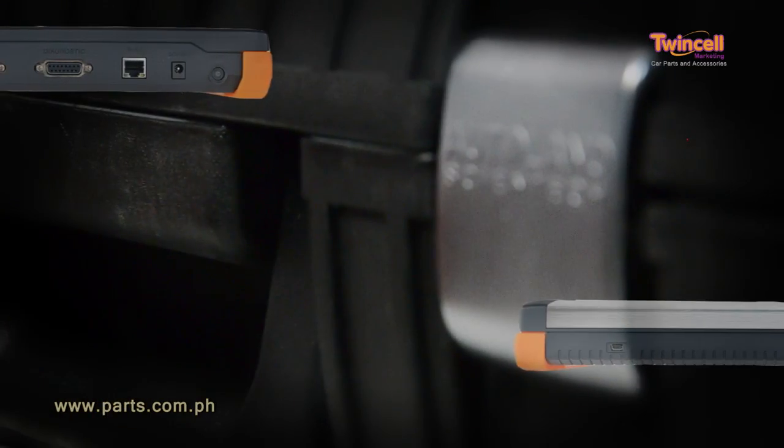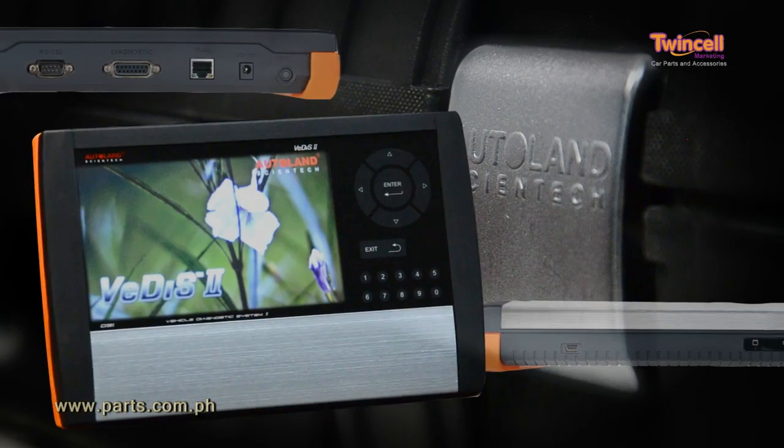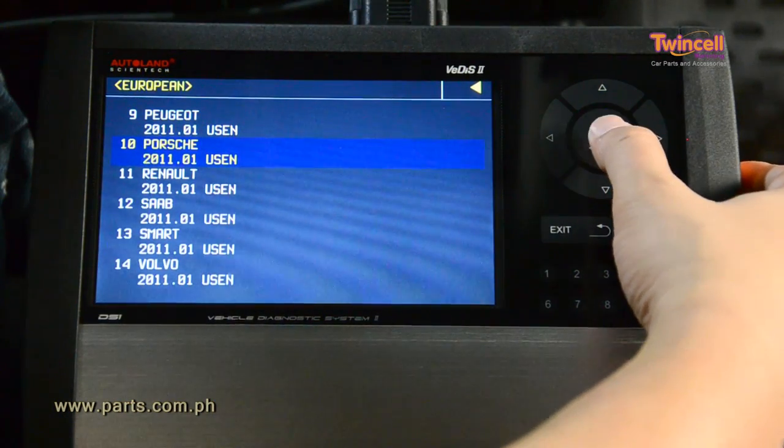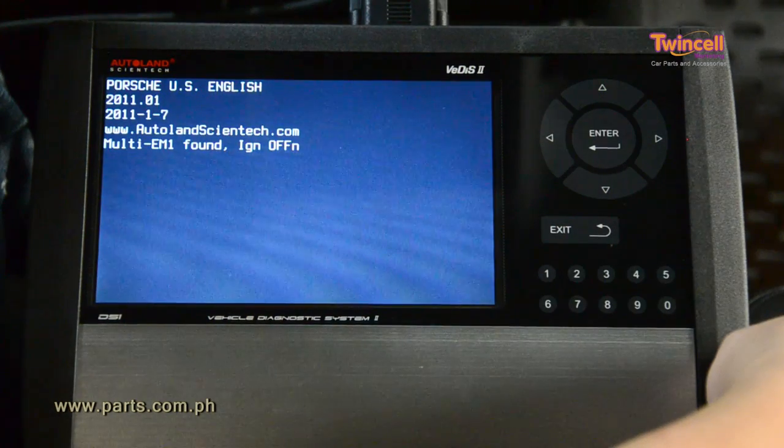With the VDIS-2, there's no need to enter VIN numbers. You simply enter the make, model, and system along with the function. So convenient and easy to use.